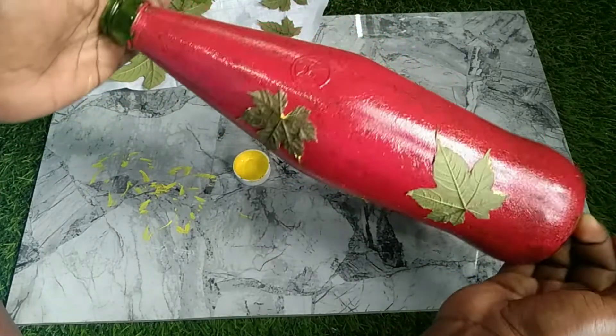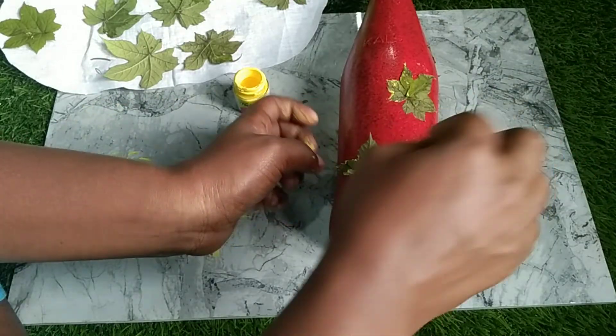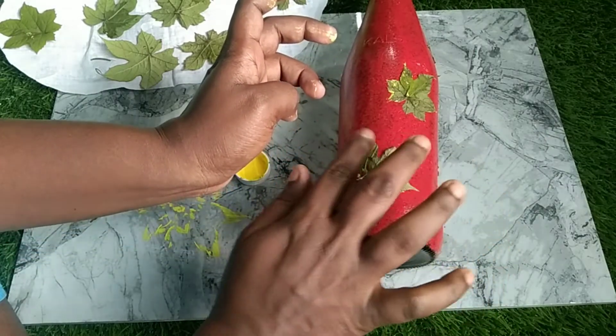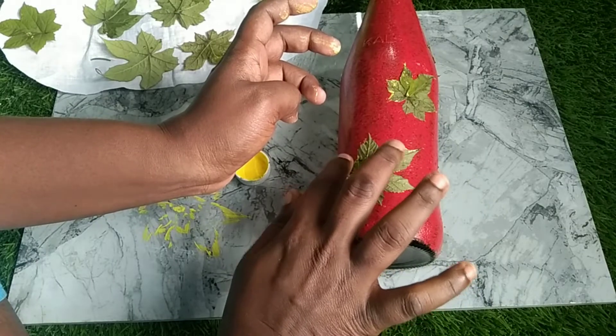You can see it's more beautiful. If you have any confessions, you will have to mark the confessions. You will have to make an idea. You will have to make all the leaves.